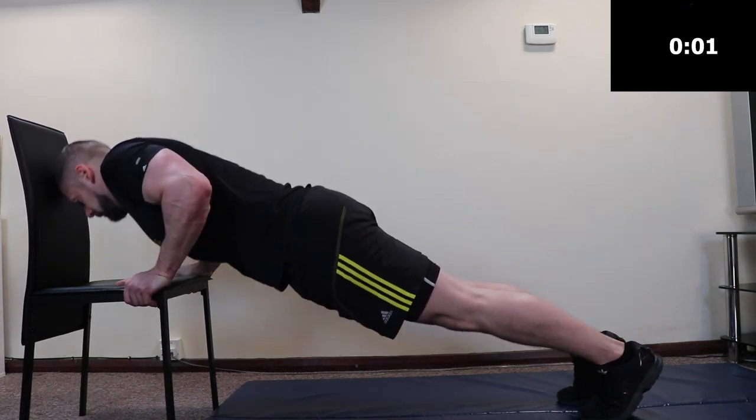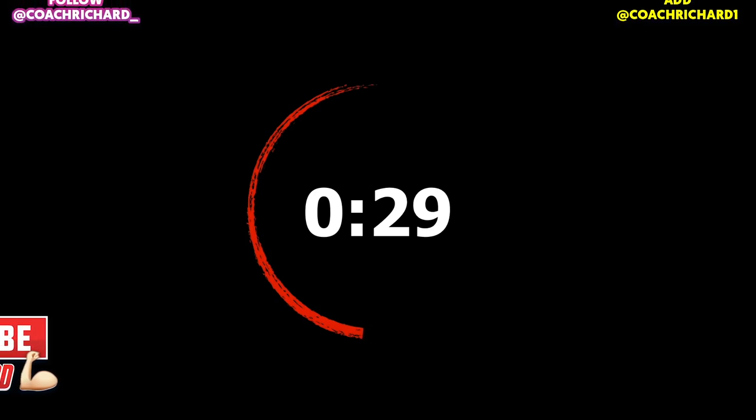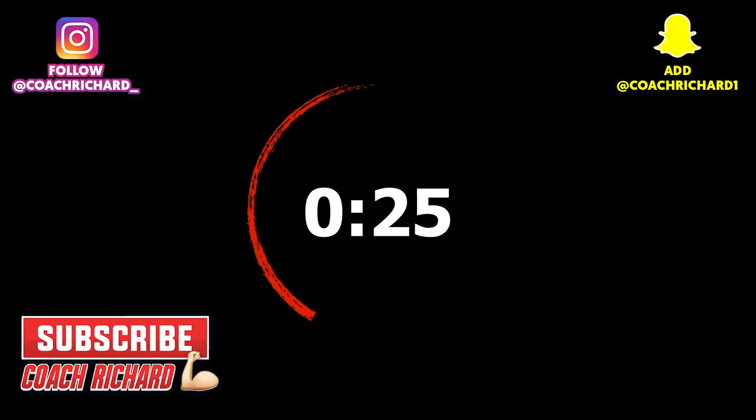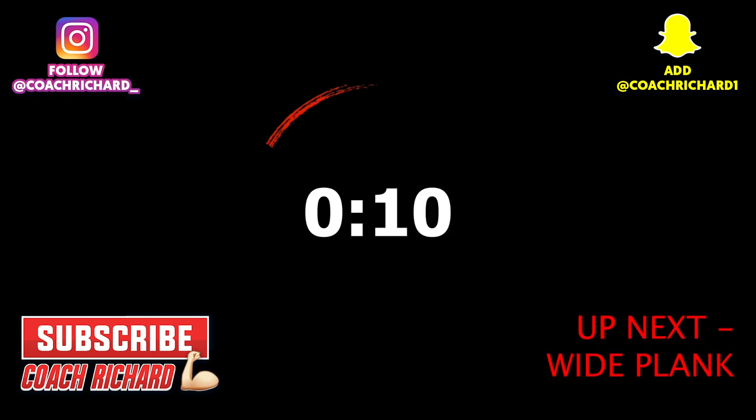Three, two, one. You have 30 seconds rest. You have 10 seconds — the next exercise is wide plank.